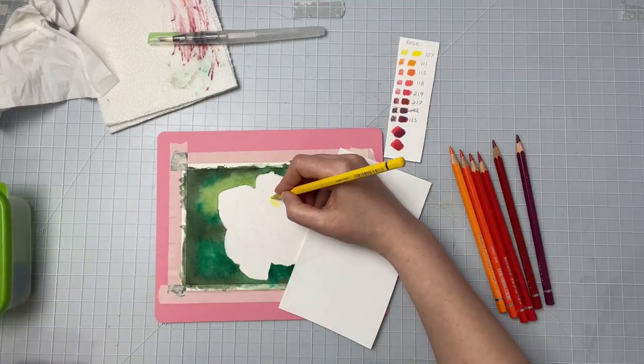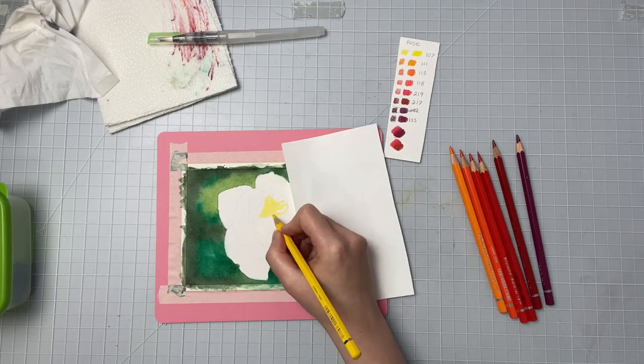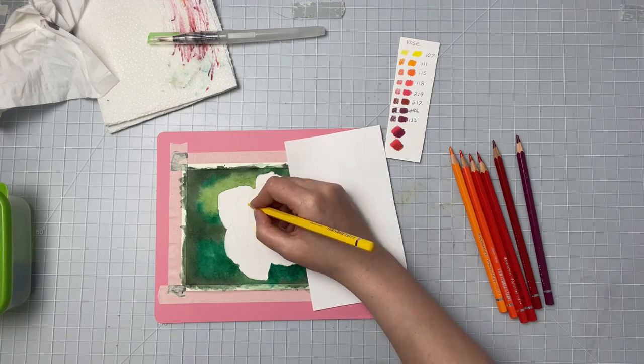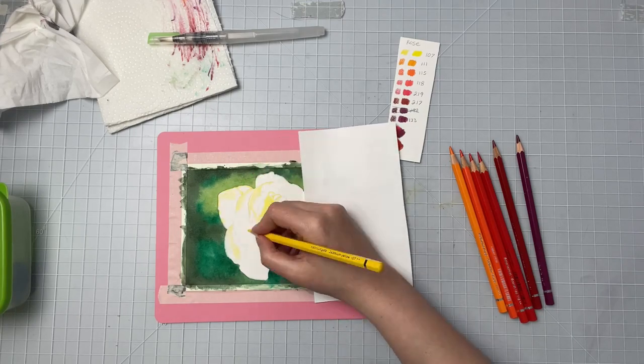Today I'm sharing my watercolor pencil tips and techniques. This piece is available in real time on my channel if you're interested in seeing that, but I figured I'd do a sped-up version for those who don't want to draw along or just want something quick and easy to digest.